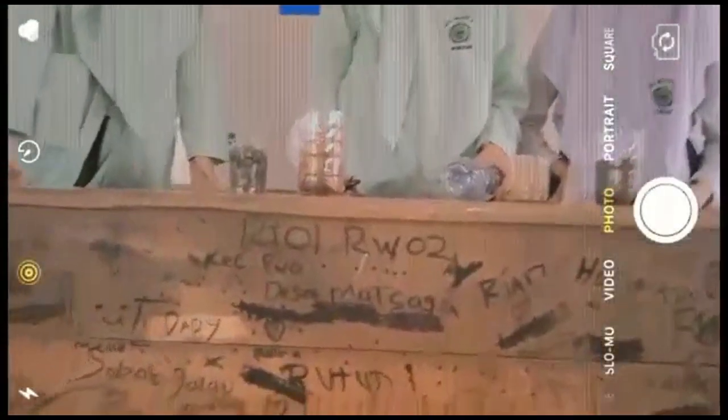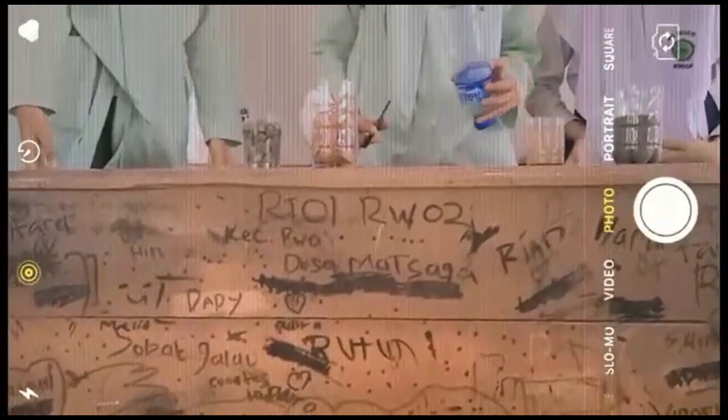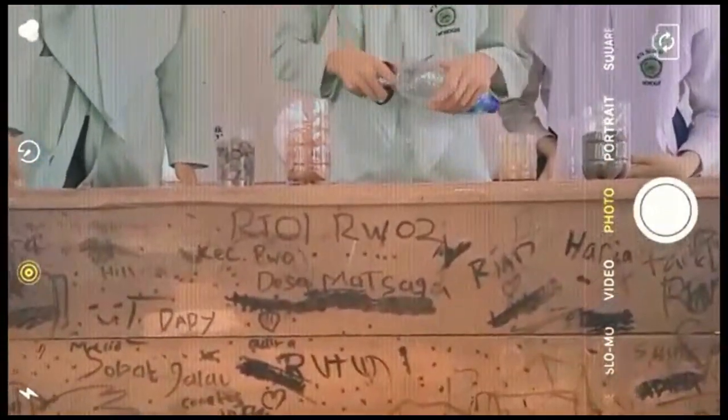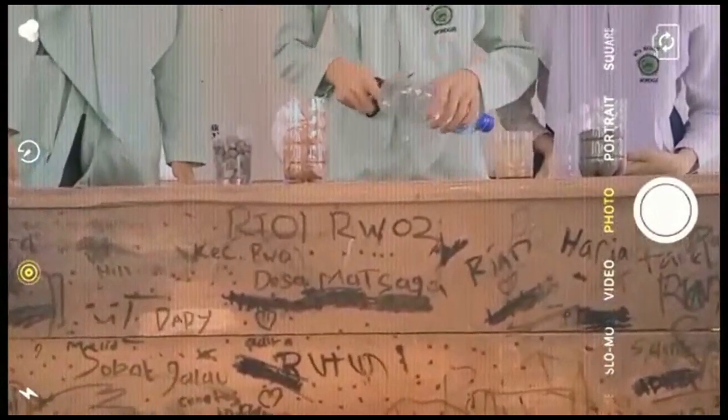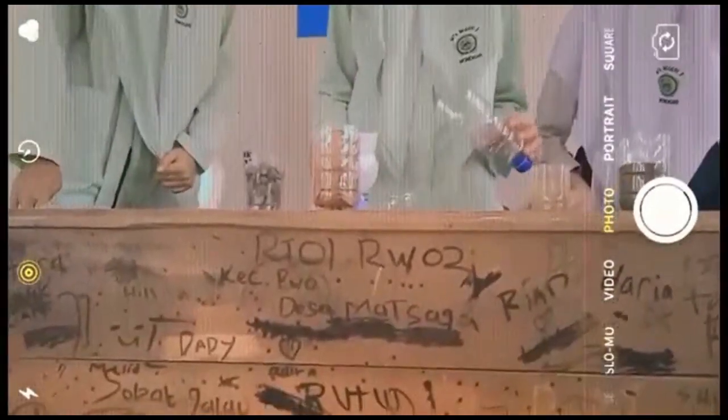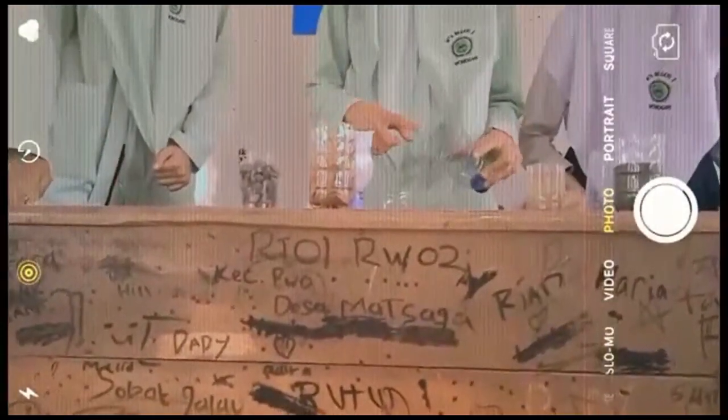Dan ini cara membahasnya ya teman-teman. Yang pertama kita gunung bagian jawa belakangnya. Cara yang lebih baik kita masukkan kapas sebelumnya.